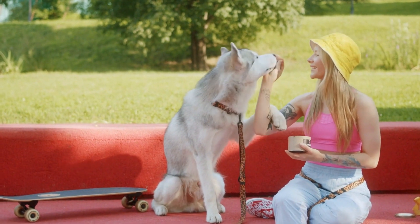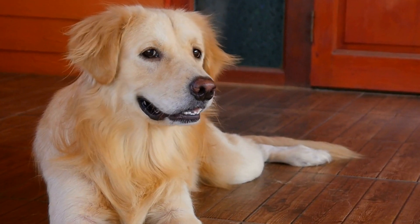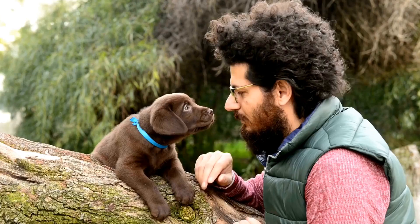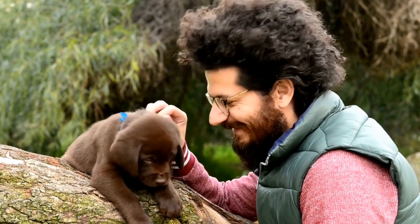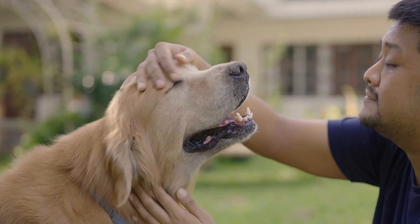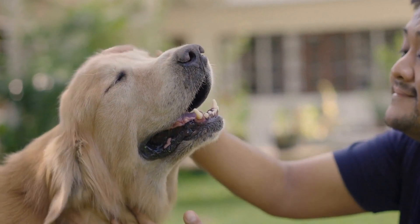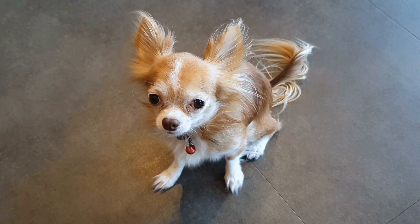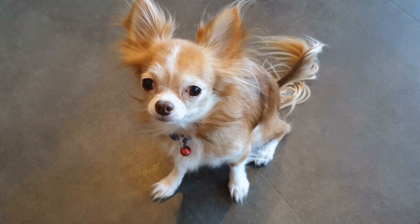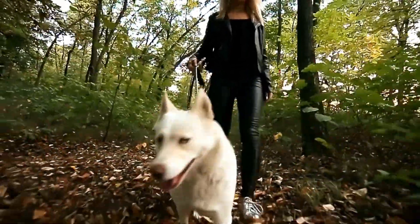Start Training Early and Gradually. The key to successfully training a dog to be calm during MRI scans is to start early and take gradual steps. If possible, it is recommended to begin training while the dog is still a puppy. However, even adult dogs can learn to adapt to the procedure with patience and consistent training. Step 1: Acclimation to Confinement. The first step is to gradually acclimate them to confinement, as the MRI machine is a confined space. Start by creating a positive association with crates or small spaces by associating them with treats, favorite toys, and positive reinforcement. Gradually increase the amount of time the dog spends in the confined space, rewarding calm behavior and providing comfort.